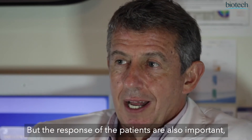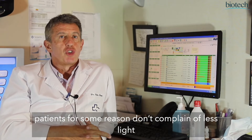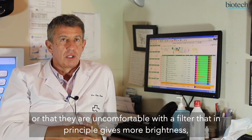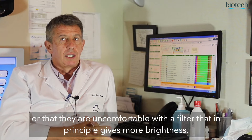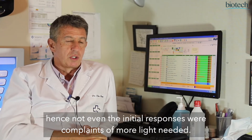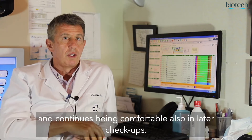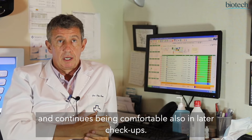Also important is the response of the patients. The patients don't say they see less light, or that they are uncomfortable with a filter that, in principle, gives more brightness. So even if the initial response is of a lack of more light, the patient is comfortable with it and persists with that comfort in posterior follow-up controls.